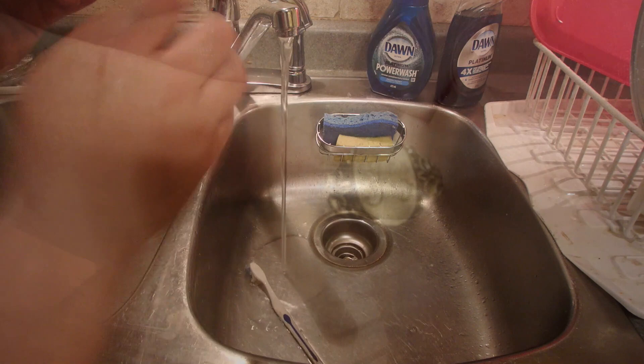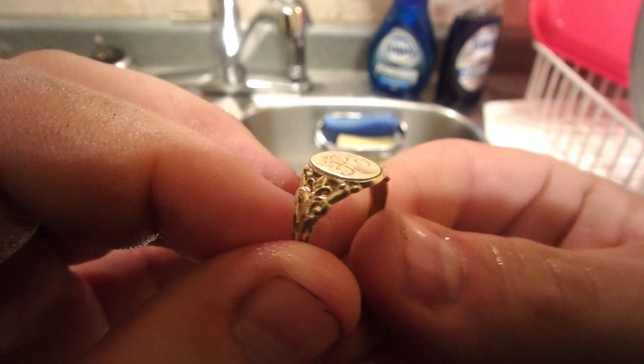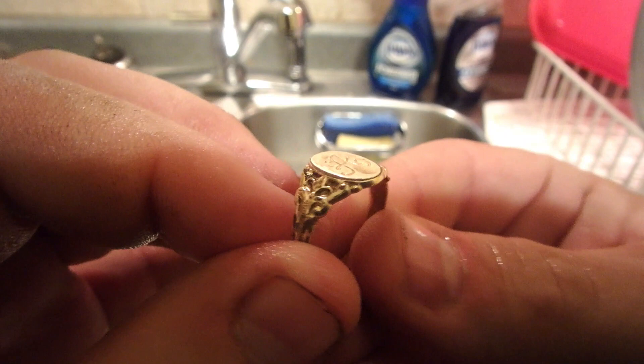And look at the shine on that, it turned out beautiful. Almost as good as new. And just like that you can make any old ring look good as new. And I'll see you in the next video.